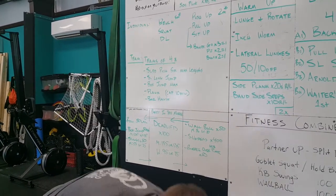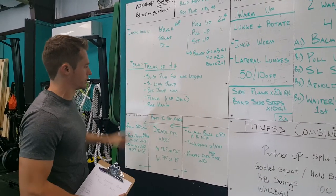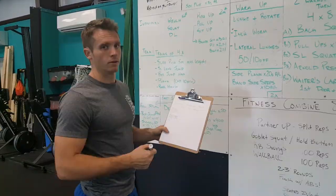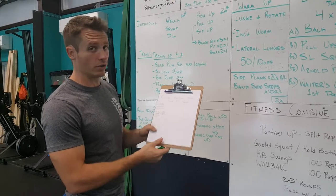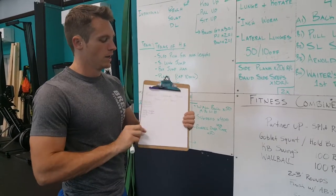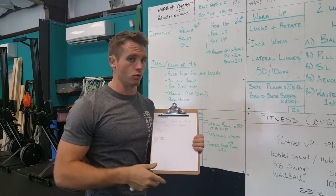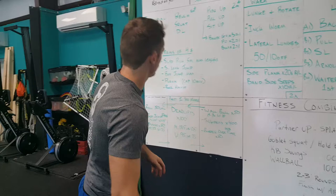Then we're going to have you in teams of four for the team competition — this is where it gets really fun. We have a sign-up sheet; two teams are signed up already. You can make your own teams, and if you're too shy to make your own, we'll put you on one and try to make them as even as possible. The sign-up sheet will be hanging on the bulletin board by the front door.